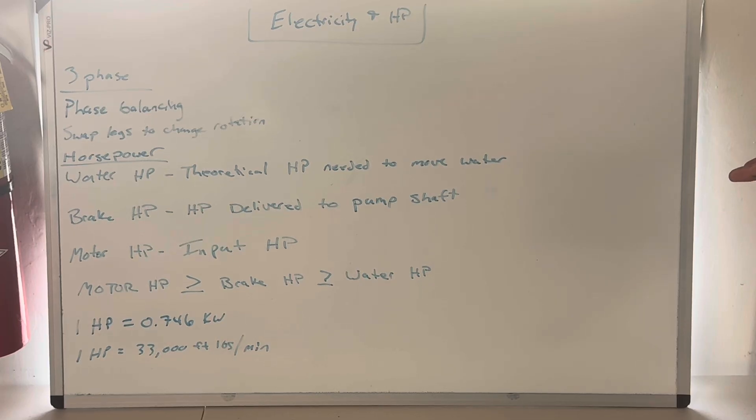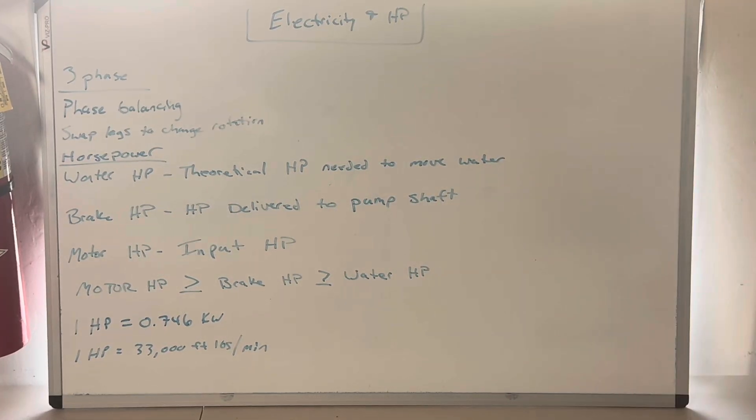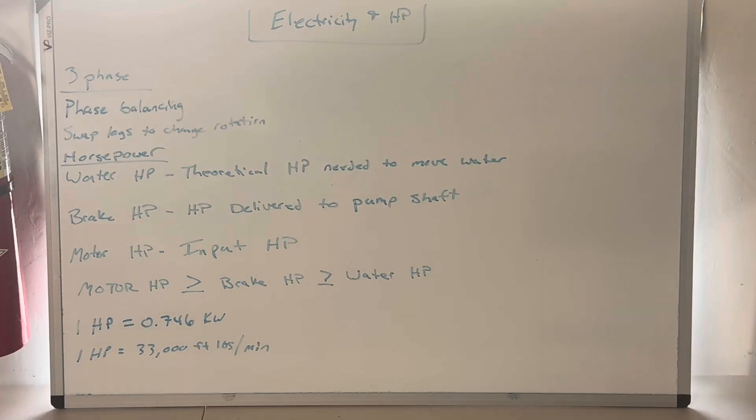One horsepower is 33,000 foot-pounds per minute. Back in the steam engine era, a horse was determined to be able to pull 33,000 pounds one foot in one minute - that's what the unit means. When we do the horsepower math we'll get into how it relates to water and the conversion factor. I hope you guys have a great day and we'll catch you in the next one.